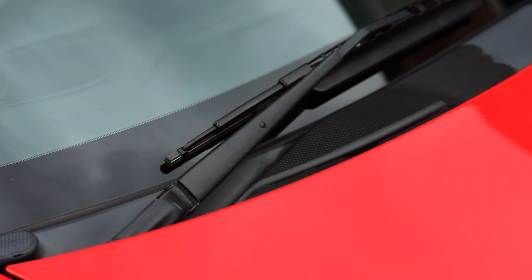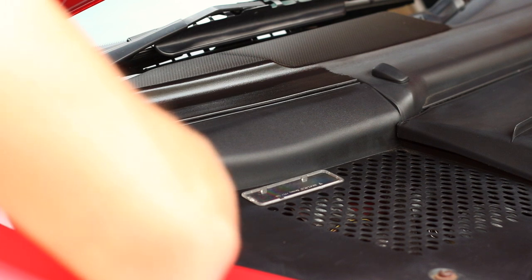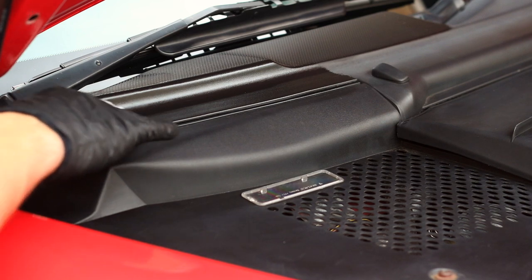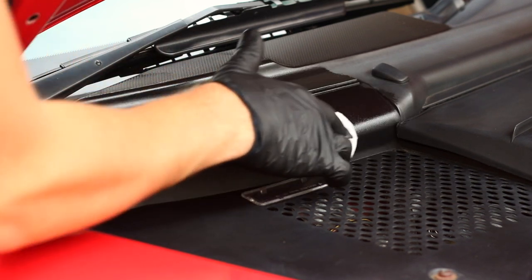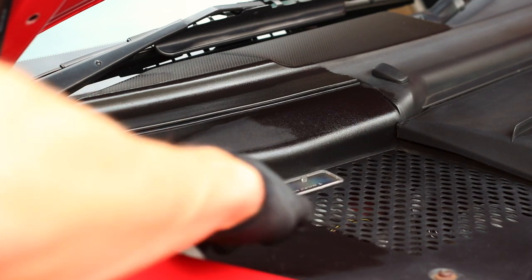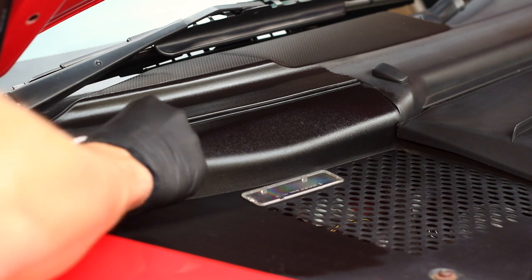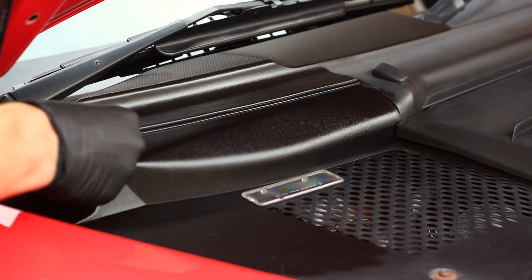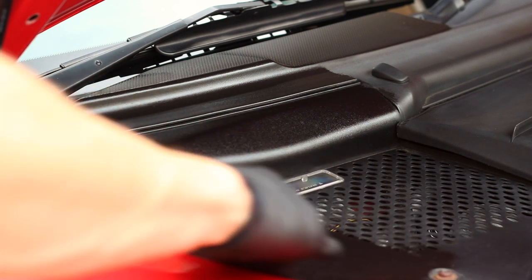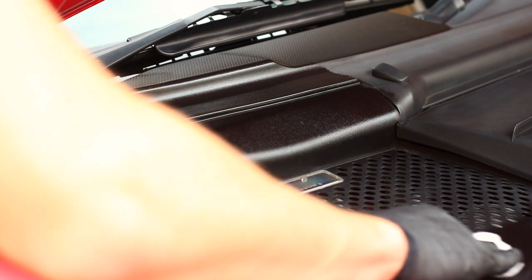This is a service I offer a lot when I'm doing ceramic coatings — trim restoration — and it always goes down really well. In my opinion it transformed the look of this car. This is a 15,000-mile 2003 car and the trim was letting it down. For not a lot of money the customer has transformed the car back to how it should be just by finishing off the trim. The rest of the car had already been detailed; this was the finishing touch. I like to work in small, concise areas — I've done half of the scuttle and half of the underbody scuttle piece before coming back in with a fresh microfiber and buffing it off.